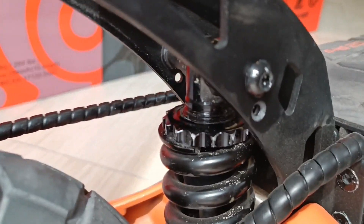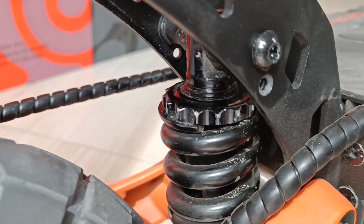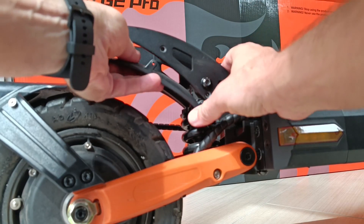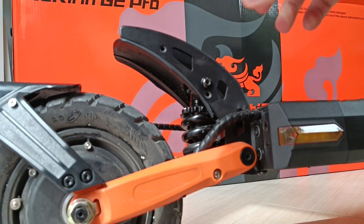So let's leave it there. Now it's quite soft for me — a little too soft for me — but my son will try it and we will see how it works out. Now we are ready. Let's put this thing back and put back the screws.